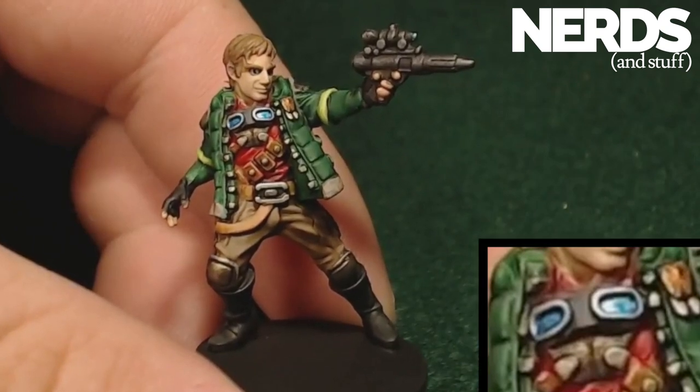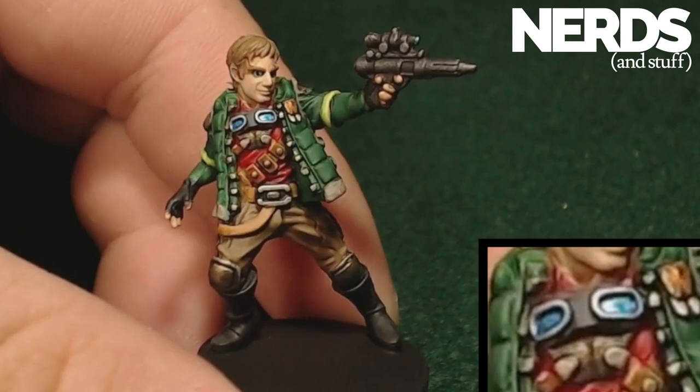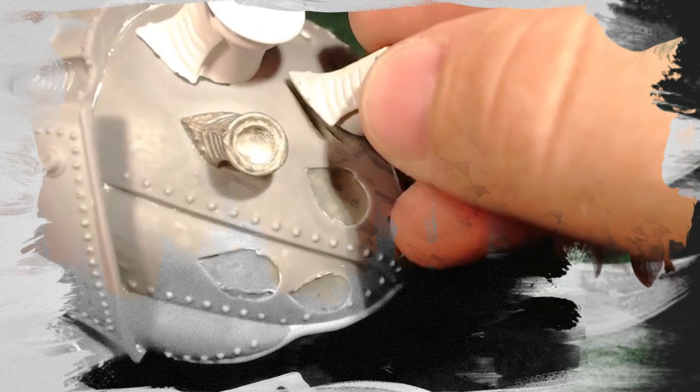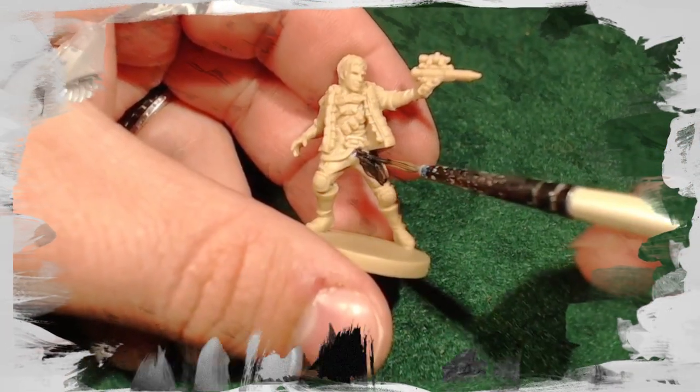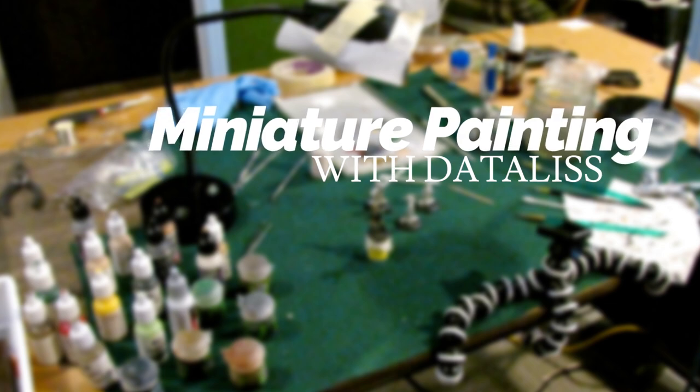Hello, this is Daedalus with Nerds and Stuff. In this thumbnail tutorial, I'll be teaching you two different techniques that I use to paint lenses like these. Let's get started.